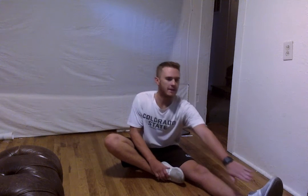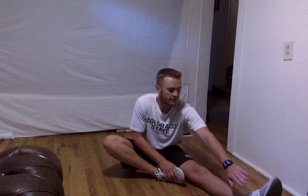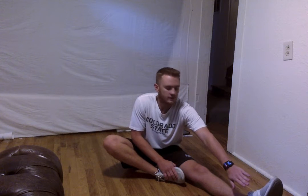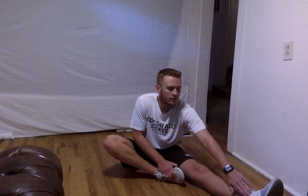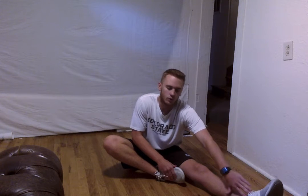Good work everyone. Next thing we are going to do is make a 4 with our legs here, and we are going to just reach for that inside of our foot. Keep that back straight — don't round in reach, keep that back straight. You want to feel that throughout your hamstring. Alright, we are going to hold that for about 10 to 15 seconds. Remember, stretch to a little strain but not pain. And 8, 7, 6, 5, 4, 3, 2, and 1.